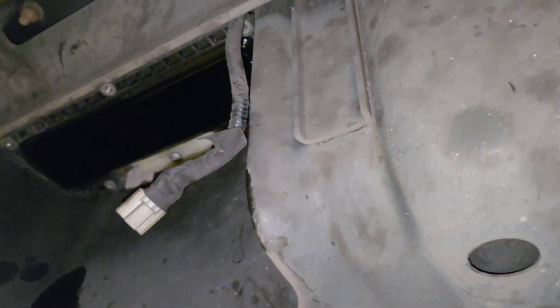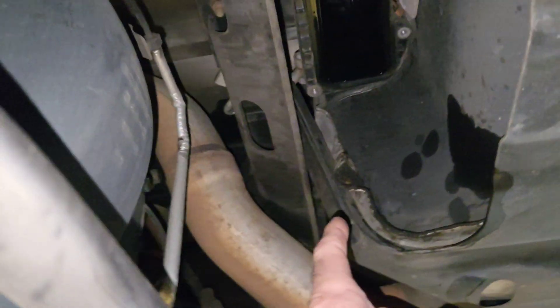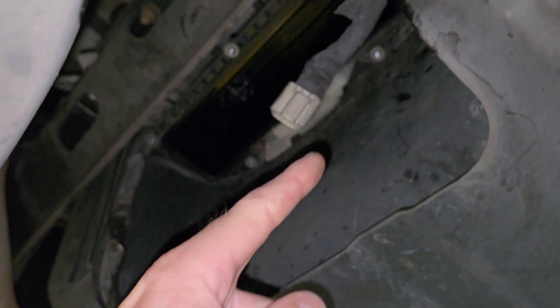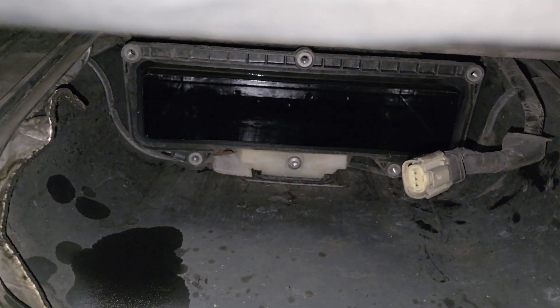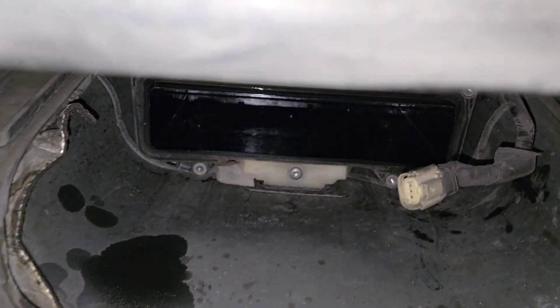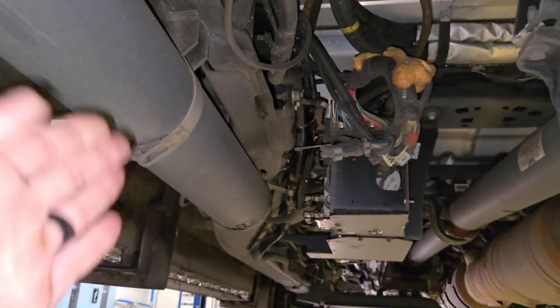I'm up underneath the truck — this is an aft axle, here's the rear end. That's the passenger side, the exhaust is right there, and this is where that fuel water separator goes. I was doing an oil and filter change and changing out the fuel filters. This is a dually — these are aft axles, not midships. Midship would be right here.